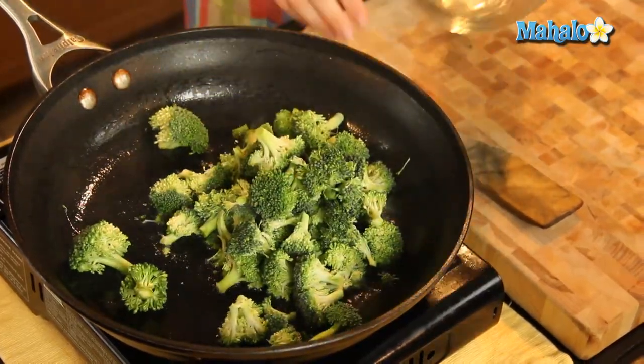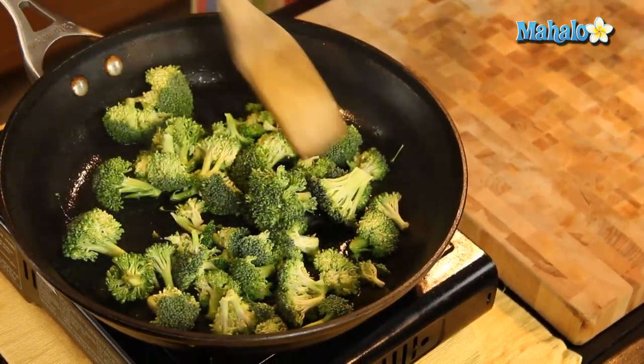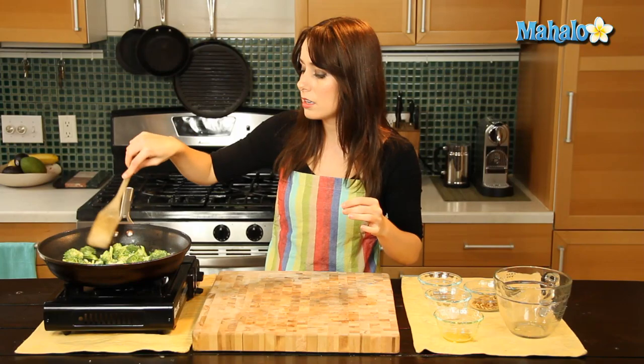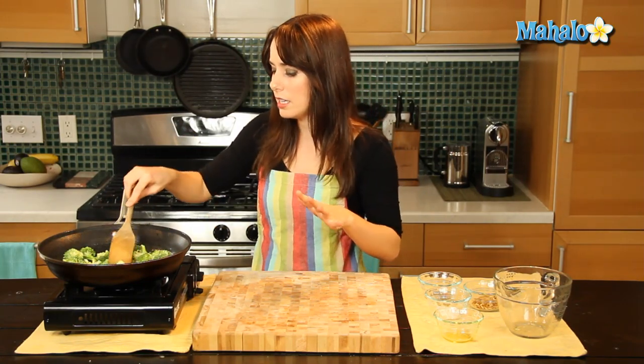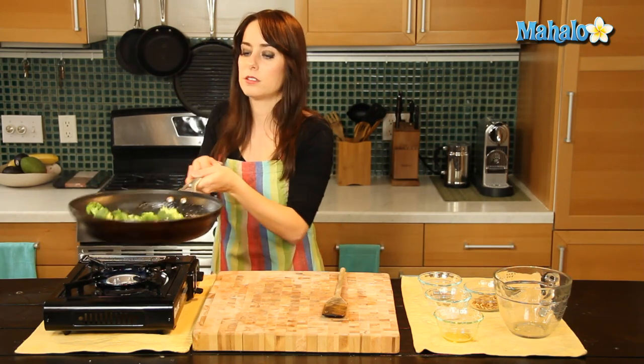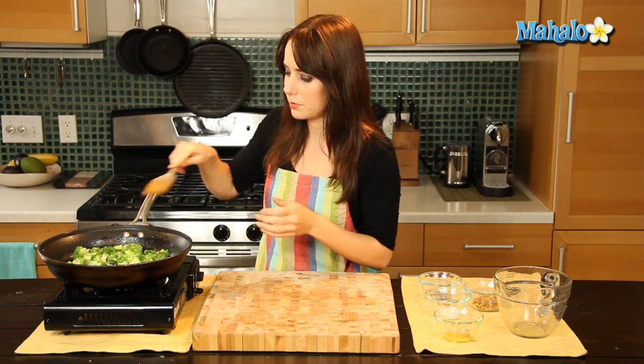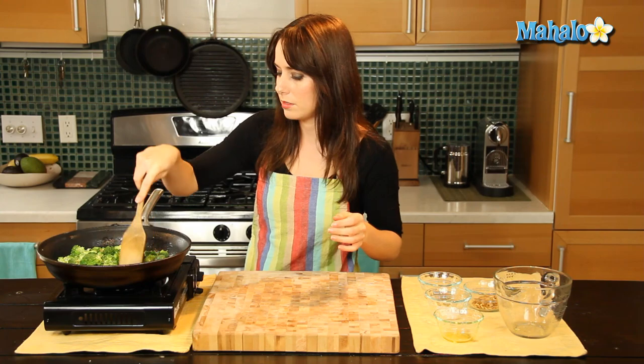And now we're going to add in our broccoli. That nice sizzle. Move the broccoli around to make sure that it's not layered on top of each other, so all of the broccoli has an equal ability to get covered in olive oil. Just give it a nice little toss.